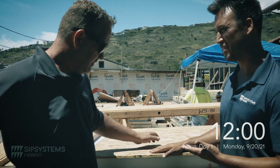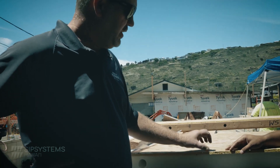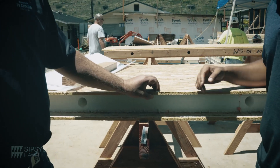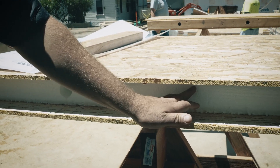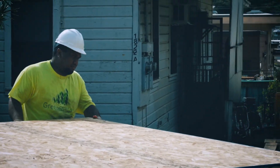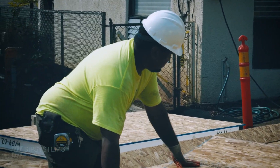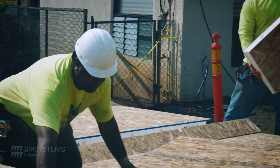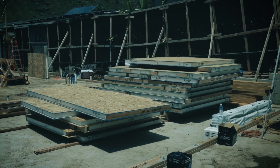Can you talk to us a little bit about what a SIP panel is, like what exactly goes into making these panels? Well, you have two skins — traditionally OSB, oriented strand board — and we have a rigid insulation, traditionally EPS, expanded polystyrene. What we do is adhesively laminate the skins to the foam with an isoset moisture-cured adhesive, similar to the glue that's used in glulam beams and engineered wood products.